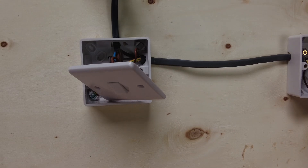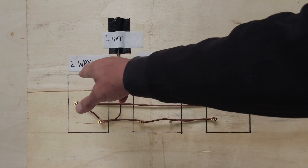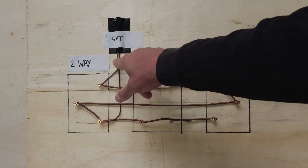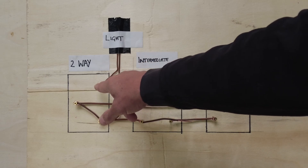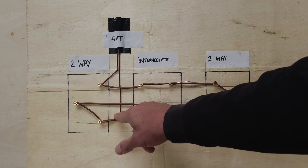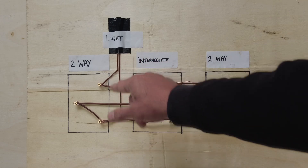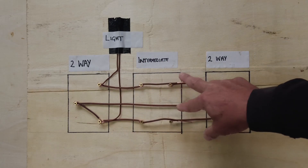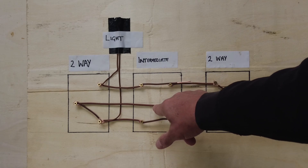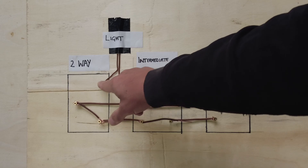Now for the important part - what's going on behind the switches. Here's the brains of it. Same as our board: two-way switch, our intermediate, our two-way switch, and this is our light. This brown wire going onto L1 is our feed - that's our brown wire - and this brown wire here is our blue wire with brown sleeving on it. This is our twin-and-earth coming down and this is our three-core between the switches.